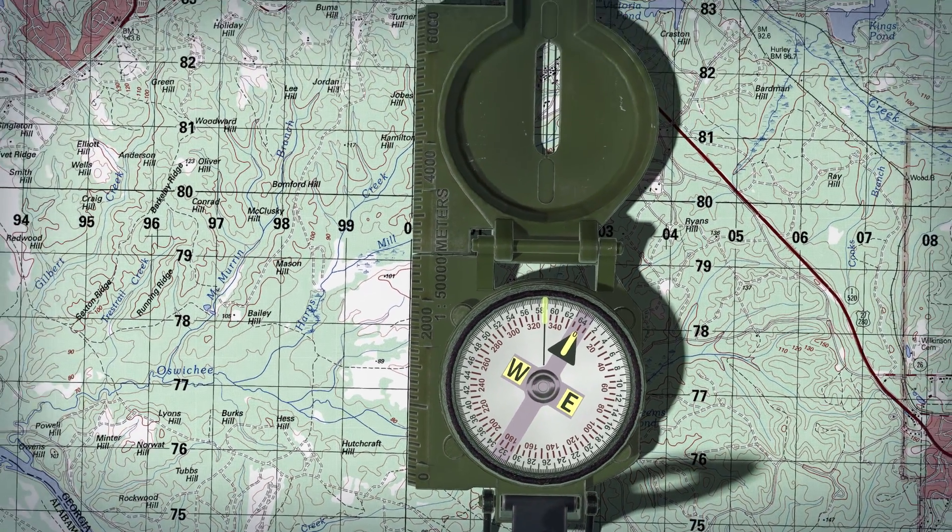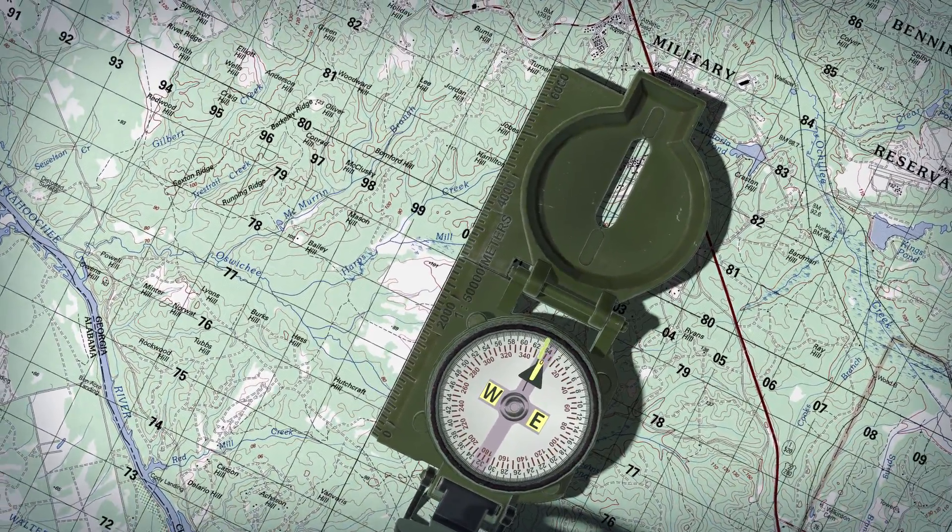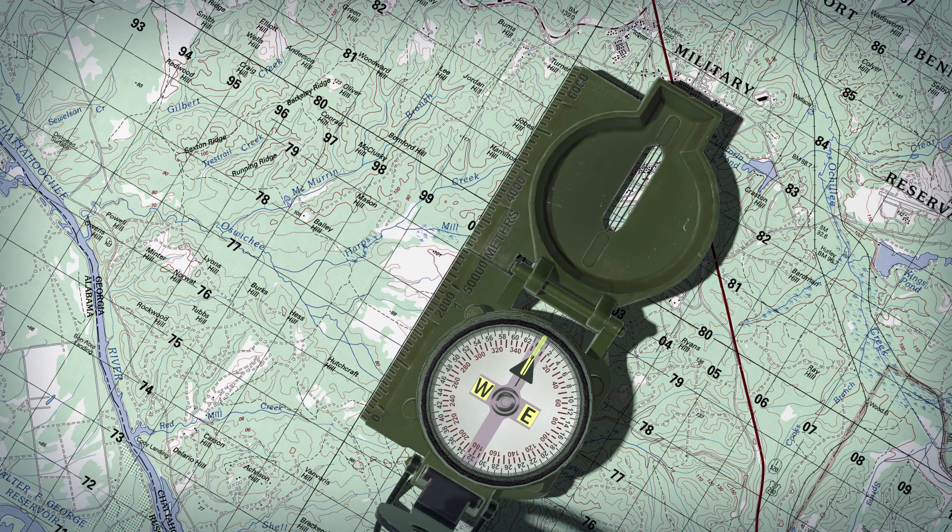Keep the compass aligned as instructed while rotating the map and compass together until the magnetic arrow is below the fixed black index line on the compass. At this time, the map is close to being oriented.